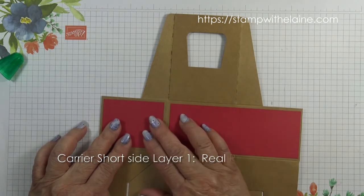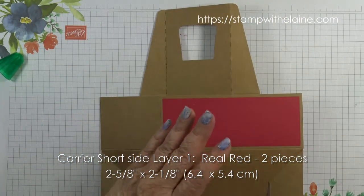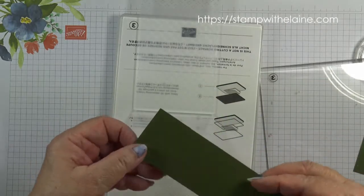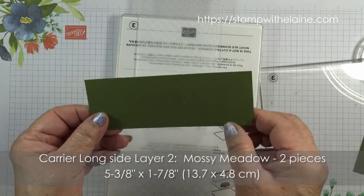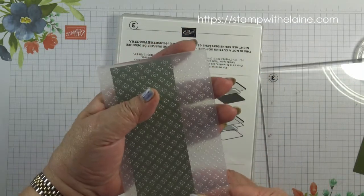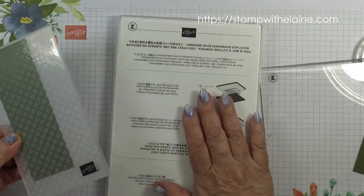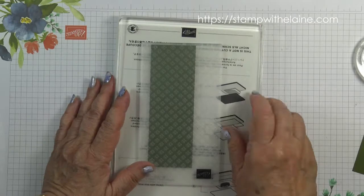This Real Red piece you don't emboss because it's the first layer that goes on. For the side panels this measures two and five-eighths by two and one-eighths — in metric that's 6.4 by 5.4 centimeters. We also need the mossy matte layer to go on top and this is slightly smaller: five and three-eighths inches by one and seven-eighths inches, that's 13.7 by 4.8 centimeters. To emboss these you just use a standard sandwich. So you need platform one, your base platform and two of the platform threes — one on top of the platform one, then your embossing folder with a cardstock sandwich in between, followed by another platform three.